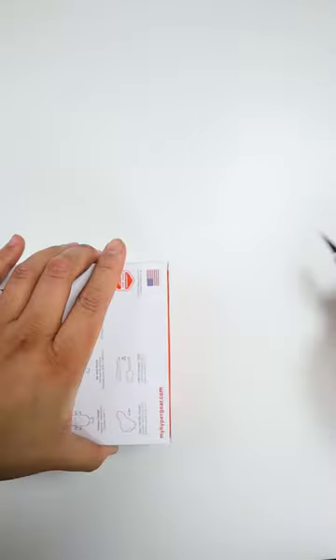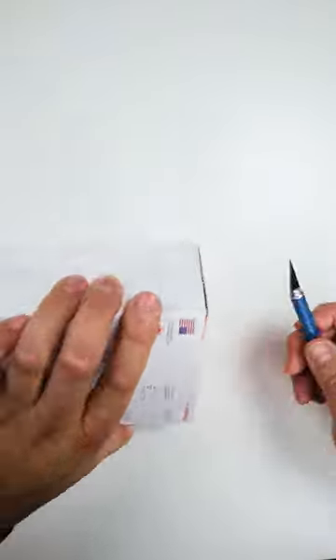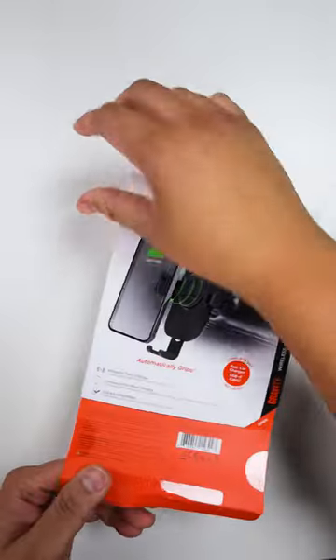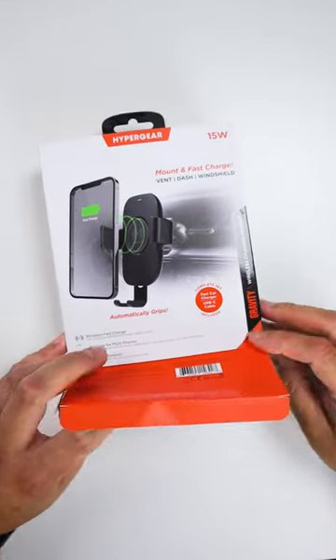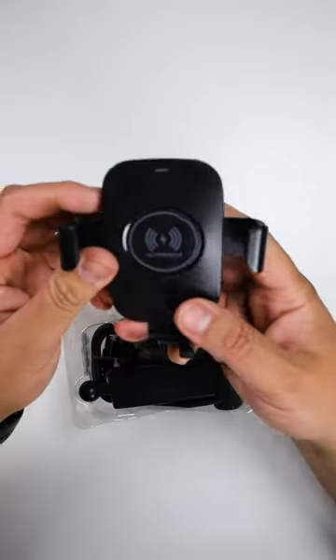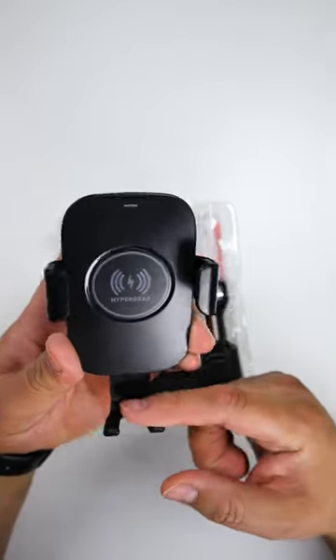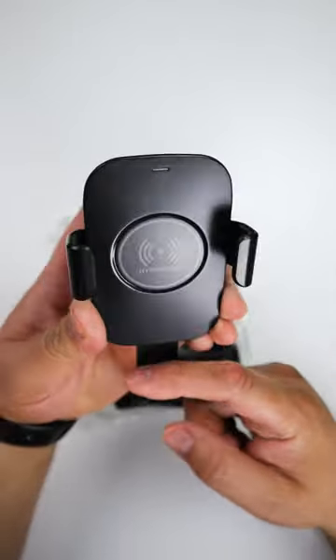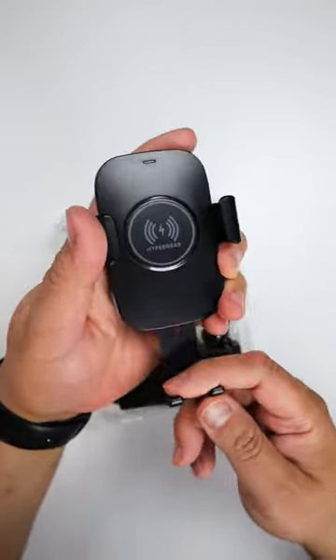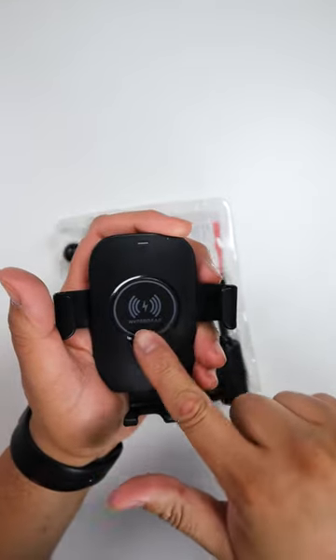Let's open it up. I'm trying to be careful because these are going to be part of the giveaway. Here's the cradle. So basically your phone goes down and this locks in. And if you have a larger phone, pull this all the way out so it grips better and lines up with the charging surface.